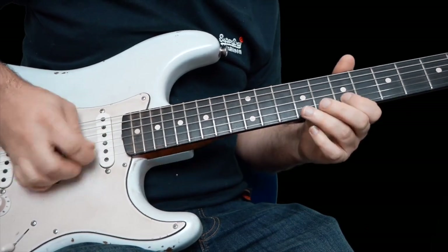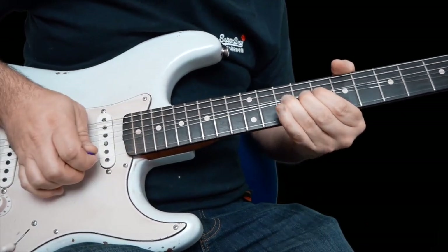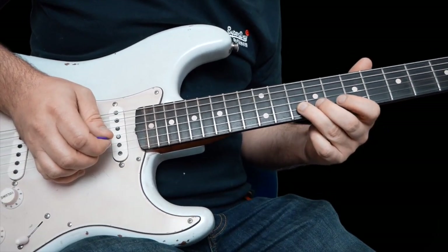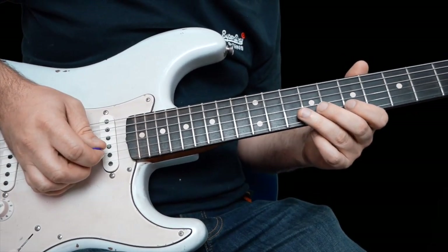First lick: two strikes on seven on the B, bend up ten on the B two times, and the second time add some vibrato.